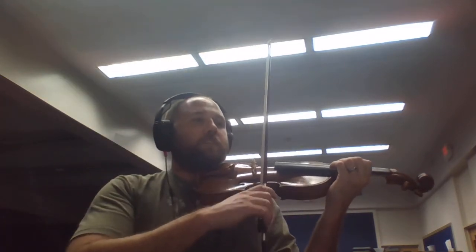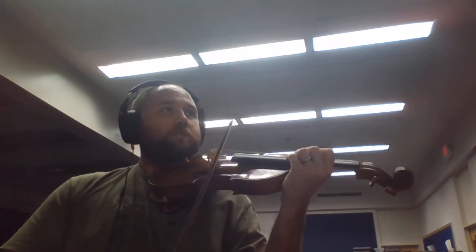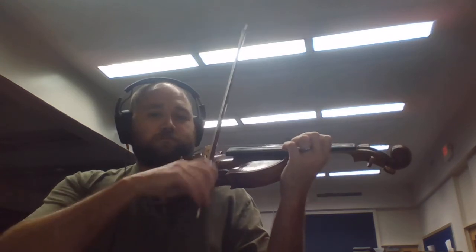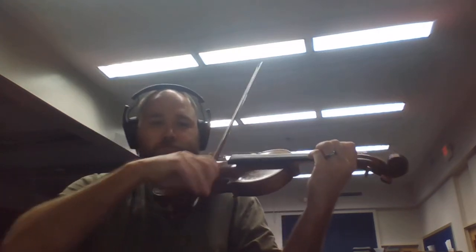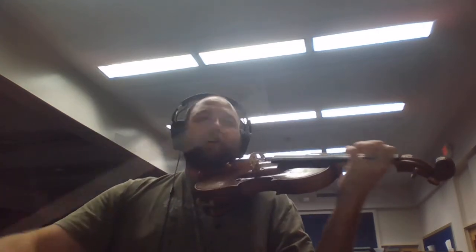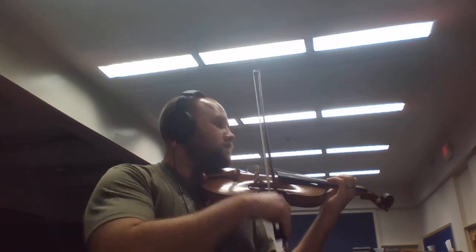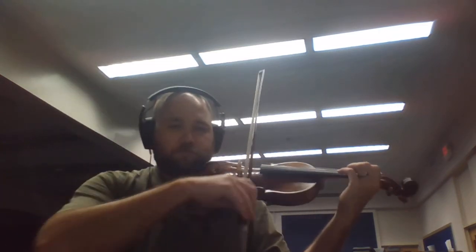Ready, go. Oh, I didn't shift. Again, go. Again, go. Again, go.